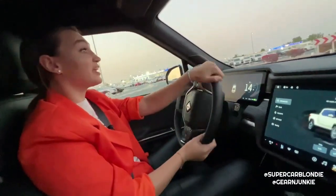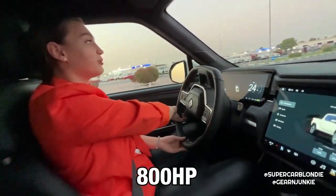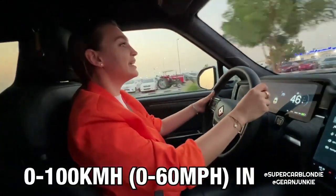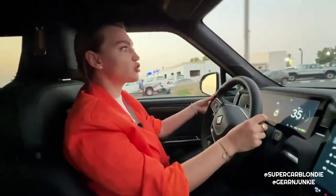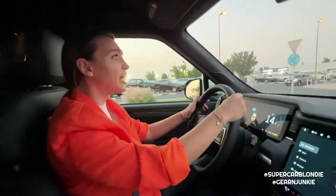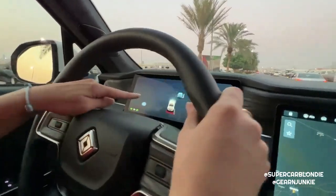Under the hood there is 800 horsepower with 900 Newton meters of torque, going from zero to 100 in three seconds. This thing is so heavy, so long, and yet so fast and very comfortable to drive.